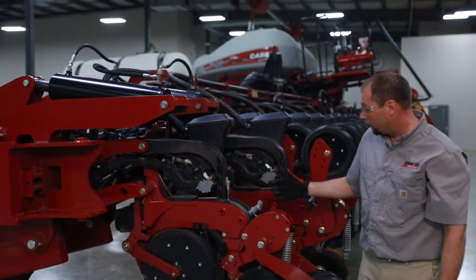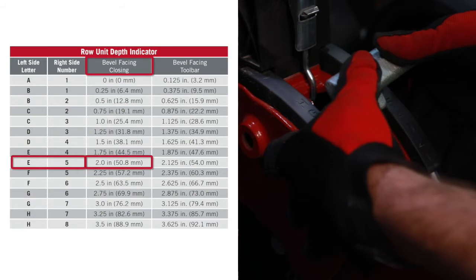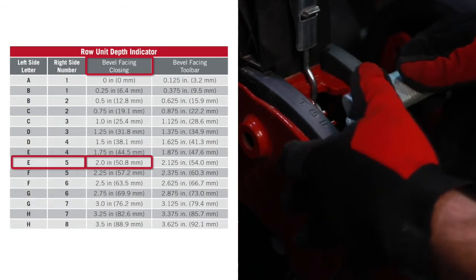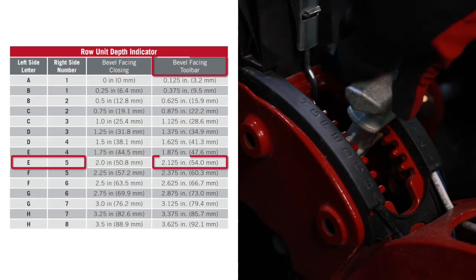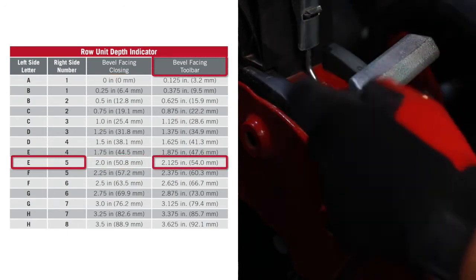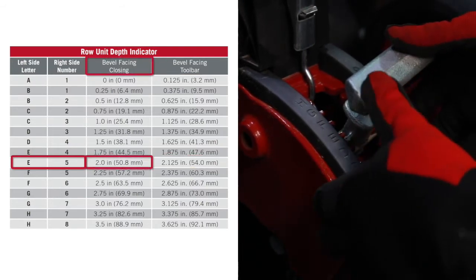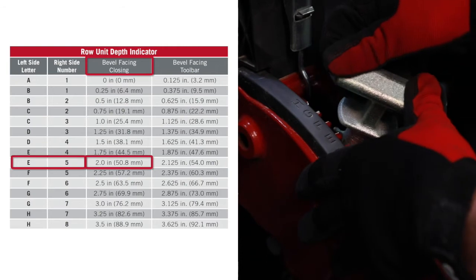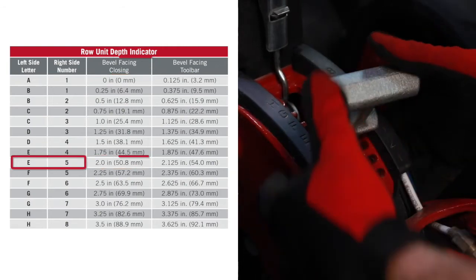When we go in field, our preset or our two inch planting depth, we typically look at E5. That's with the bevel facing rearward. If we go and turn this handle around and put the bevel facing forward towards the toolbar, that's an eighth inch deeper or two and an eighth. If I go back to my two inch setting, every stair step that I make is a quarter inch adjustment for that row unit.